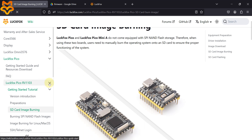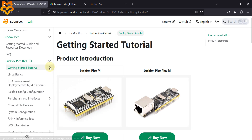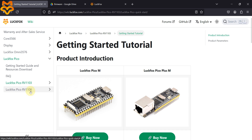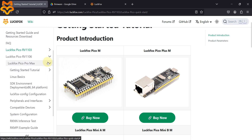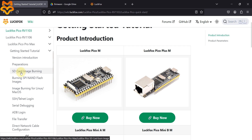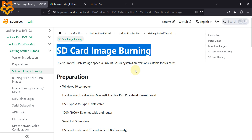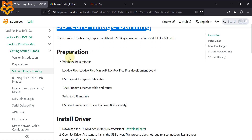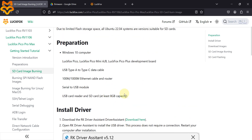Here is the documentation — you can follow this. Go to the LuckFox Pico RV1106 documentation, expand LuckFox Pico Pro Max, and here you can see the getting started tutorial and the SD card image burning section.